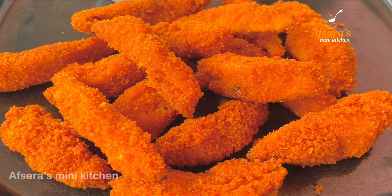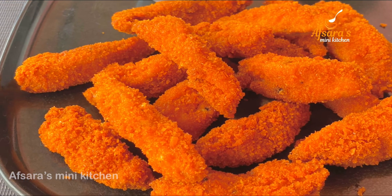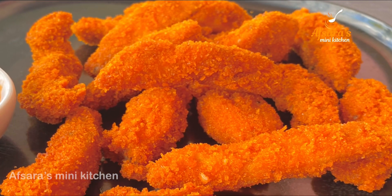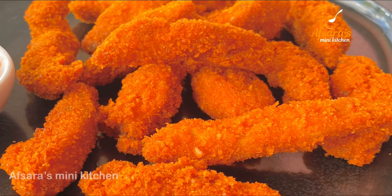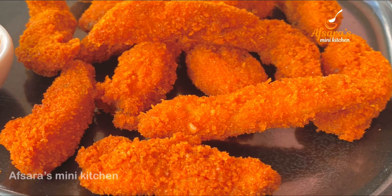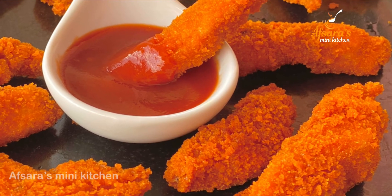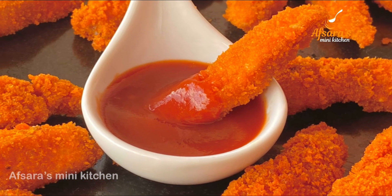Assalamualaikum everyone, welcome to Apsara's Mini Kitchen. Now we will share our chicken finger recipe. We will have a very good chicken finger recipe, and we will give you a lot of tips and tricks.